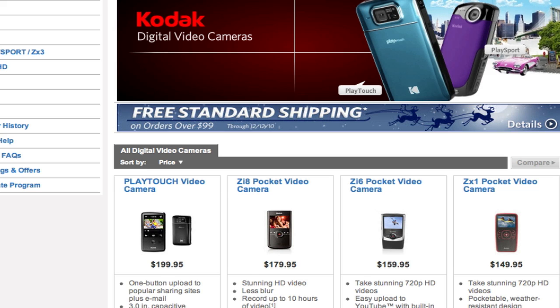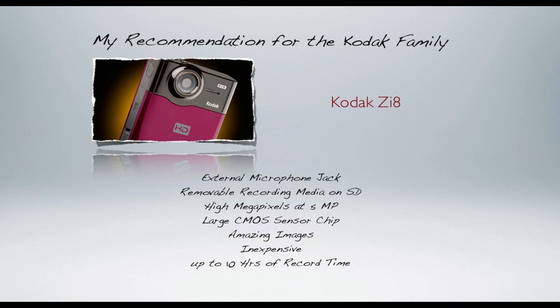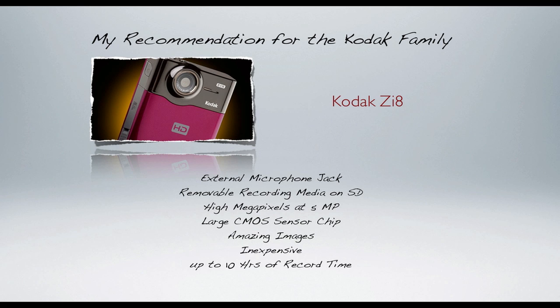Now you understand how to look for a camera. You know what options to look for — microphone jacks, high quality image, a high quality image sensor. You know where to go. You can look at Best Buy, Kmart, Target, Radio Shack, Walmart, or Sam's Club. Go to any of these places and ask to see the Kodak flip cameras. They'll show them to you so you can make your best decision. I recommend getting out there and holding them to see which one is best for you.